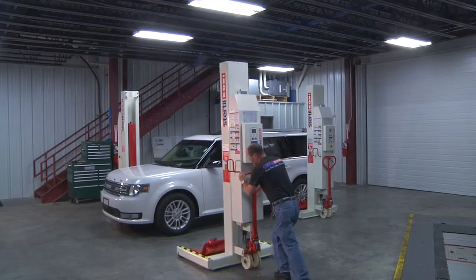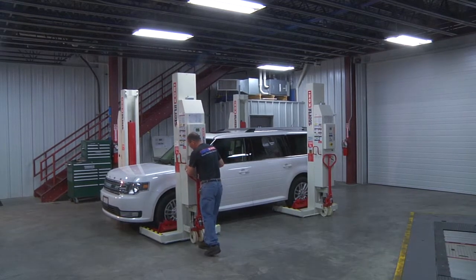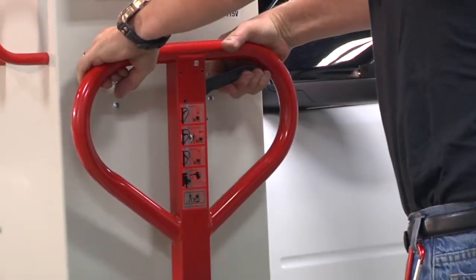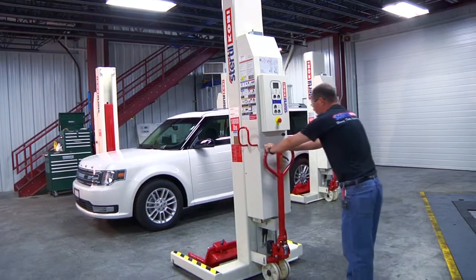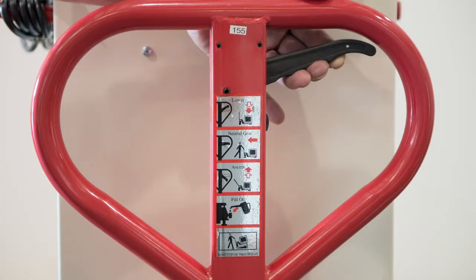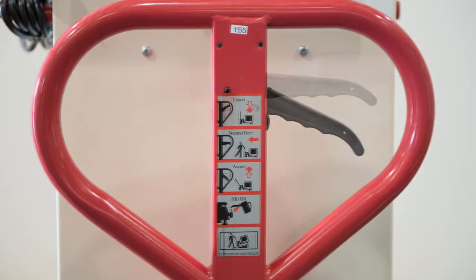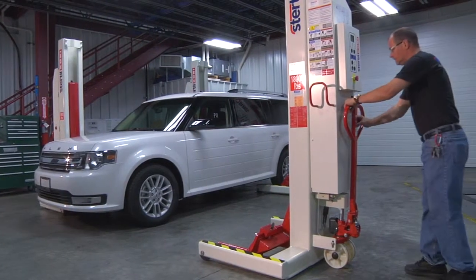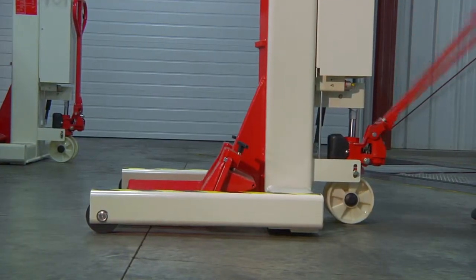Now let's get started with pallet jack operation. The first step to utilizing mobile columns is to get the column to the service area. The column includes a pallet jack mechanism to facilitate relocation. The pallet jack has a three-position handle: one, the raised handle position is for release of the pallet jack; two, the middle handle position is the neutral position that allows relocation of the column; and three, the lowest position allows the column to be raised off the floor for relocation. Here we see the pallet jack handle placed into the lowest position and being pumped up, which in turn raises the column off the floor.